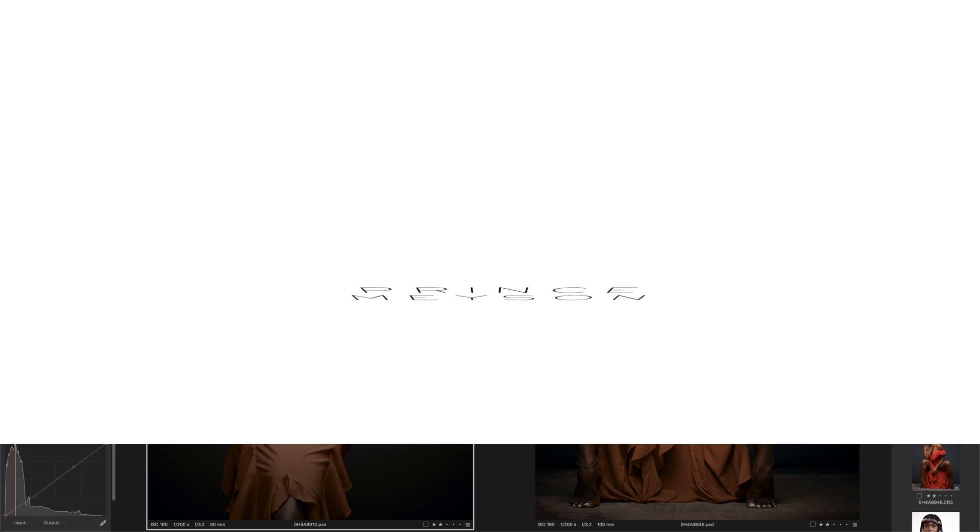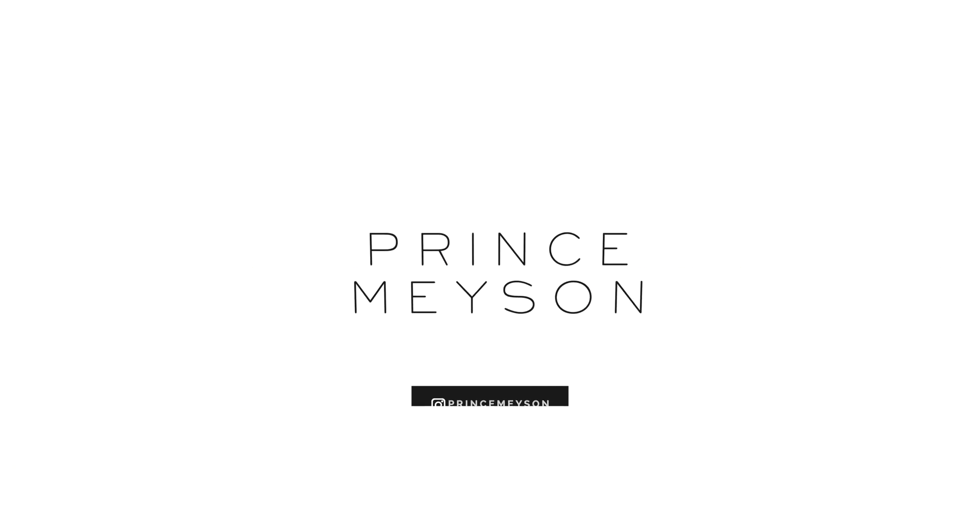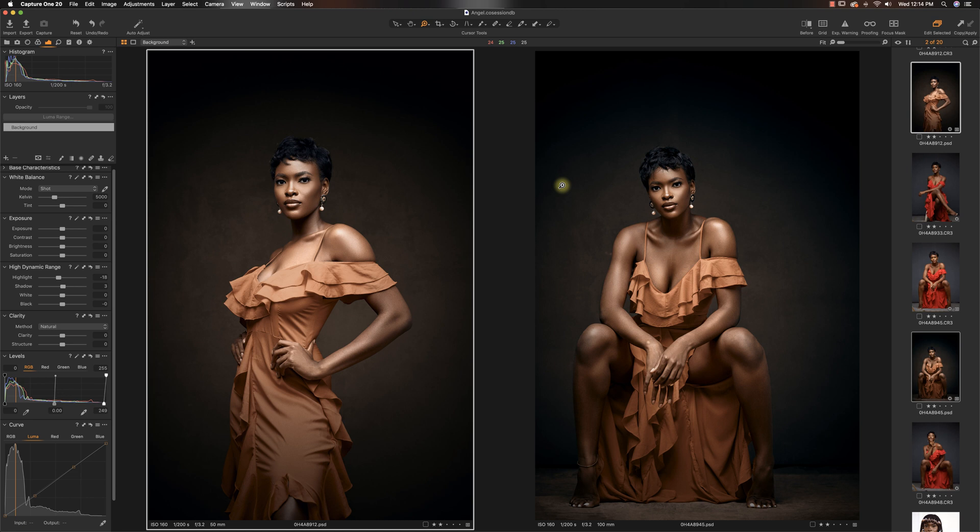Hey, what's up YouTube? Welcome to a new video. My name is Prince Mason. Today we are going to be doing an extensive retouching overview for one of these images — they're literally the same thing. I use the same editing technique and everything to edit both.